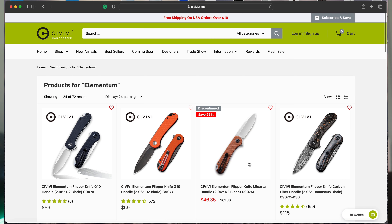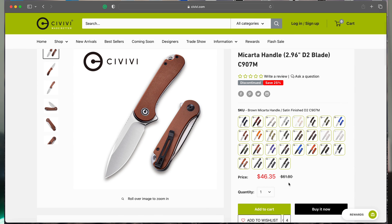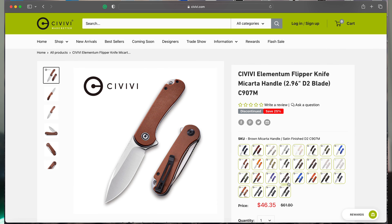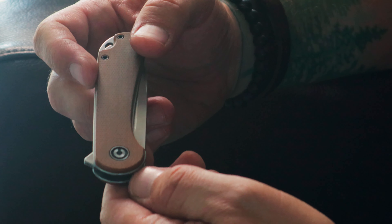It is a discontinued color and it's currently on sale for a ridiculously low price — it's $46.35, currently discontinued and on a closeout price. So head on over to Civivi's website to grab one of these before they're gone. I think it's a pretty nice looking color combination, and with the black accents on the brown micarta it just looks sort of nice and classic.